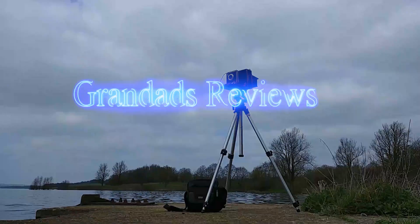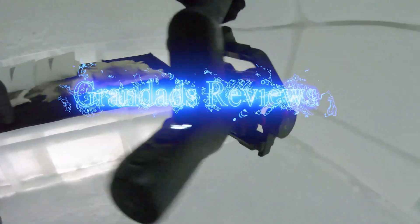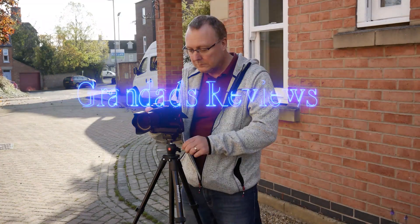Welcome to Granddad's Reviews. In this video let's talk white balance. White balance on your camera is basically just a way for your camera to make sure your whites are white and correct for the image. It can also be used in a creative manner as well.